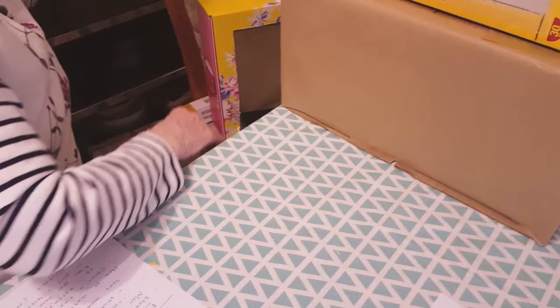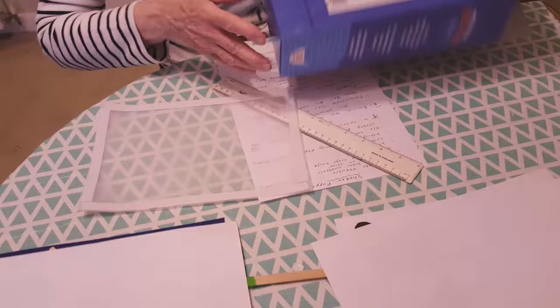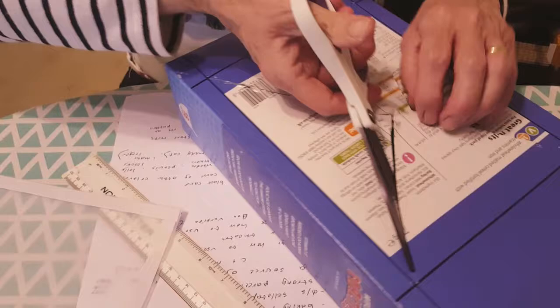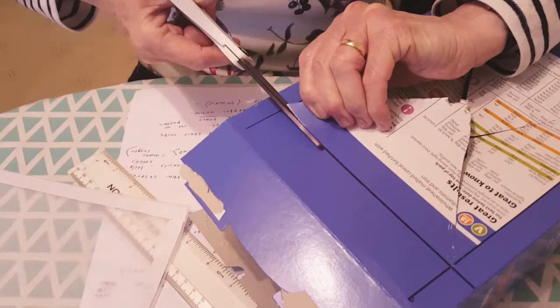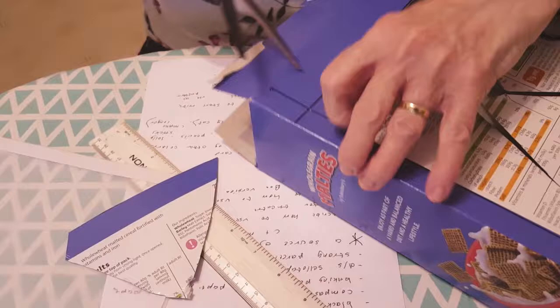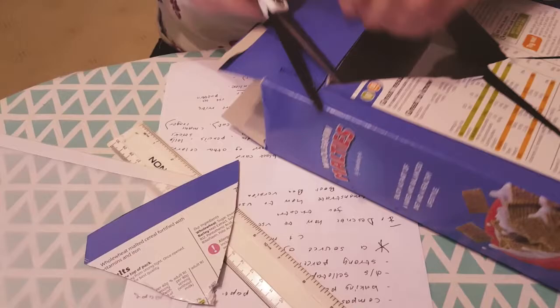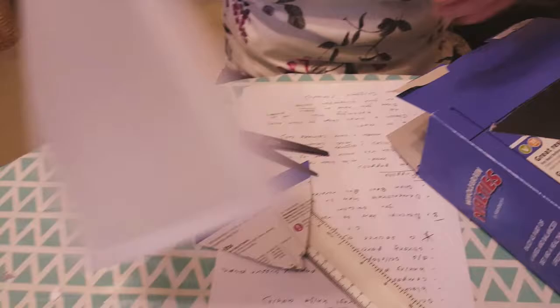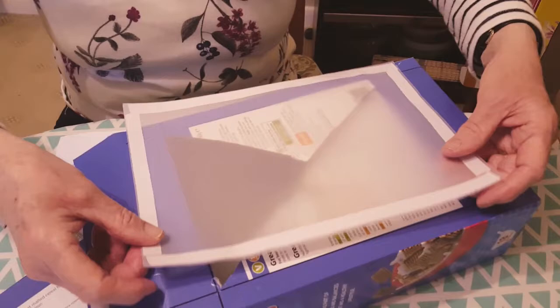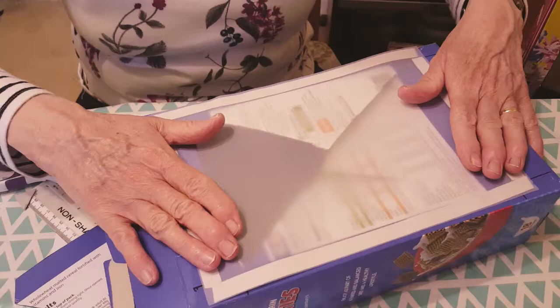I've got one here to show you how I did it. I drew the rectangle where I wanted the screen, using a ruler and a black pen. Then I made a hole in the middle and started cutting out towards the lines — you can do that just with a pair of scissors and cut all the way around until you've got a rectangle cut out. I've already measured the tracing paper so it's the right size to cover the hole and go around the edge, and I fixed double-sided tape to it — or you could use glue — and that will stick over the top.